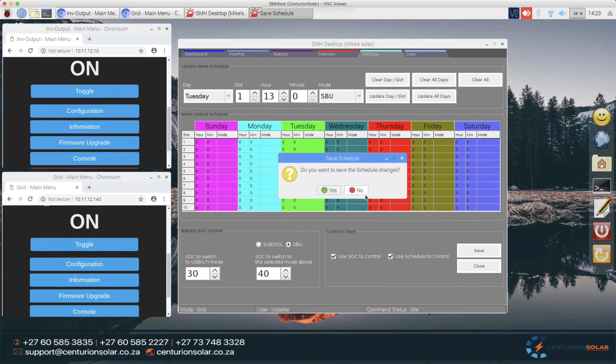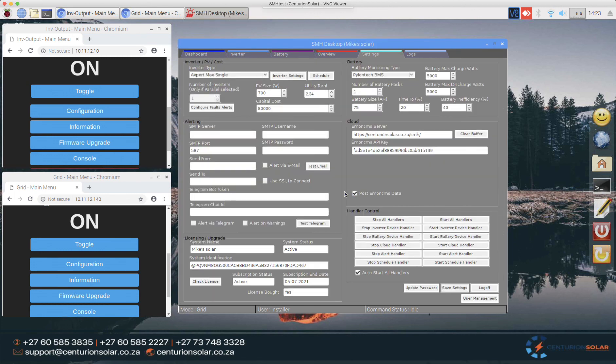With that, I'll stop this video and go on to the next one, where we'll be covering inverter settings as well as your Telegram setup. See you shortly — ciao!